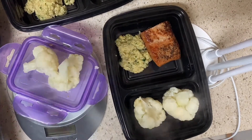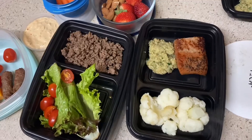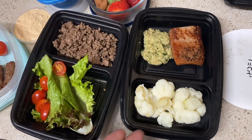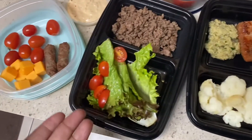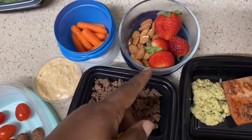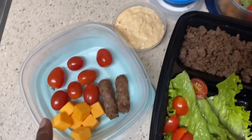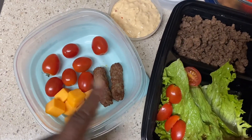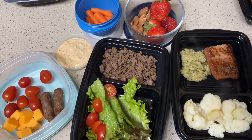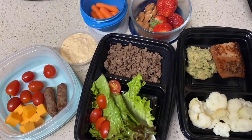If you've been doing your protein math: my cauliflower, salmon, and quinoa came to about 30 grams; my ground beef taco came to about 22 grams; my two snacks are four grams and six grams; and breakfast is 14 grams. That's it for me for the day. I'll put the information in the description below — thank you guys so much for watching!